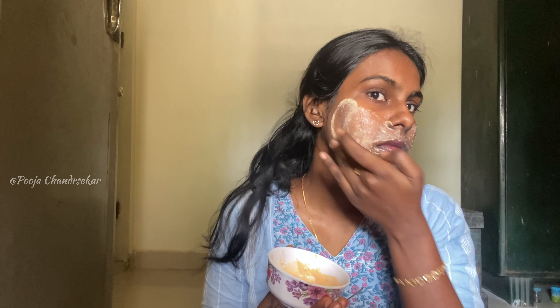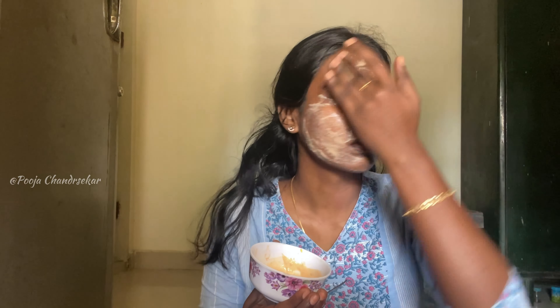In case you have dry skin, it can dry out your skin. That's why if you have dry skin, you should skip the gram flour.